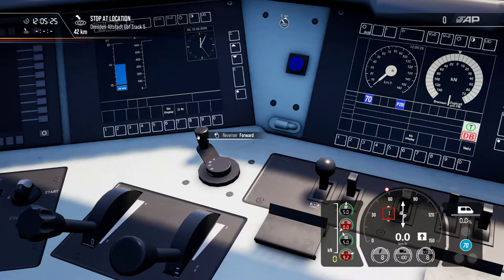Back to the reverser — in German Richtungsschalter. You have four positions: V for forward, M for neutral position (Mittelstellung), O for deactivating the cabin (zero), and R for rückwärts — backward. Only in V for forward and R for backward will the brake line normally fill on a locomotive.